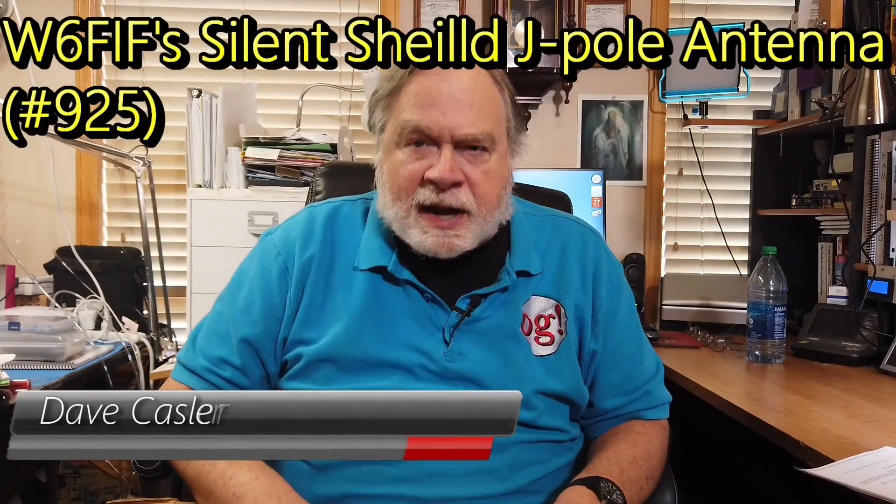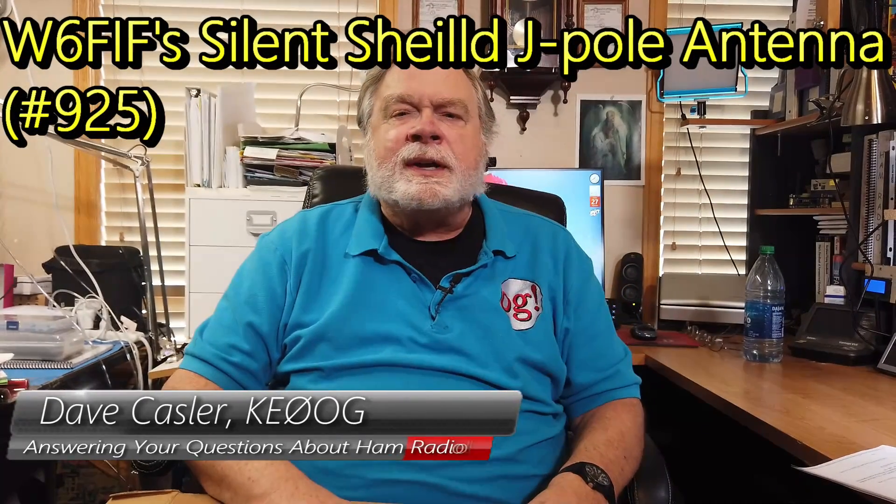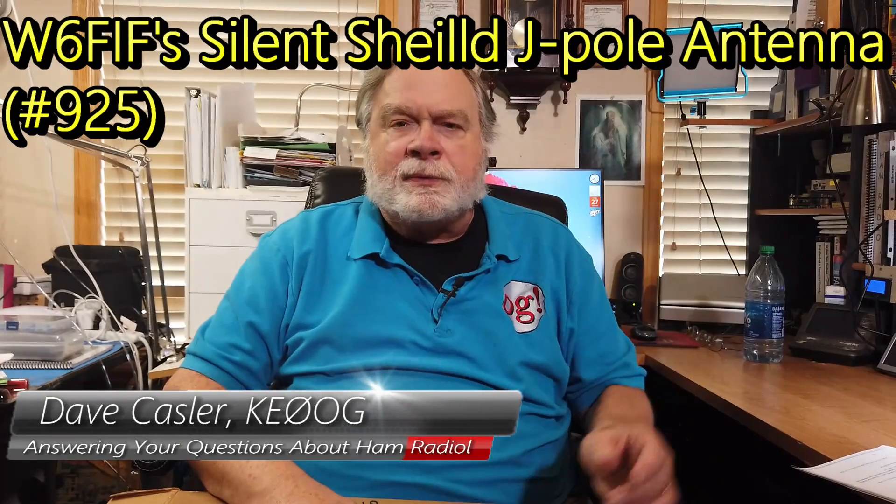Hello, Augies Worldwide. I'm Dave Kassler, Amateur Radio Callsign KE0OG, here with another episode of S. Dave.